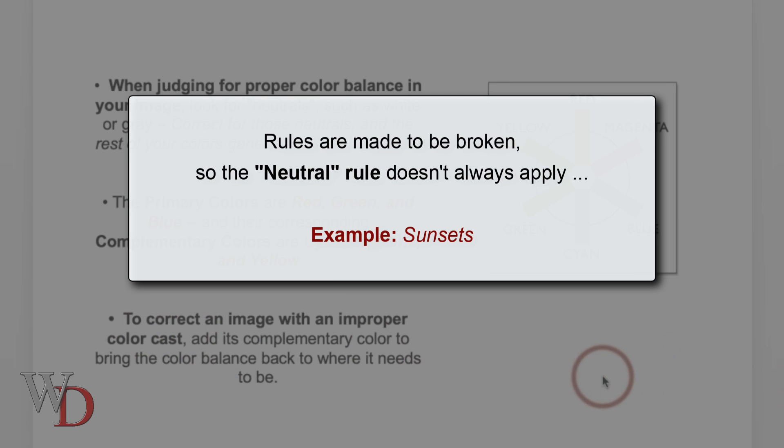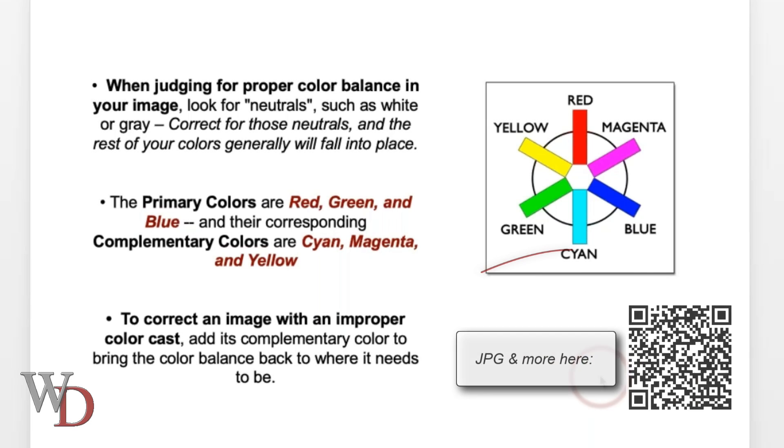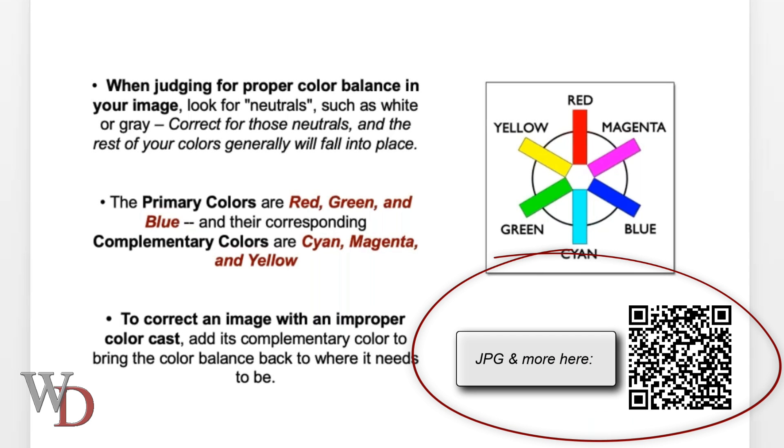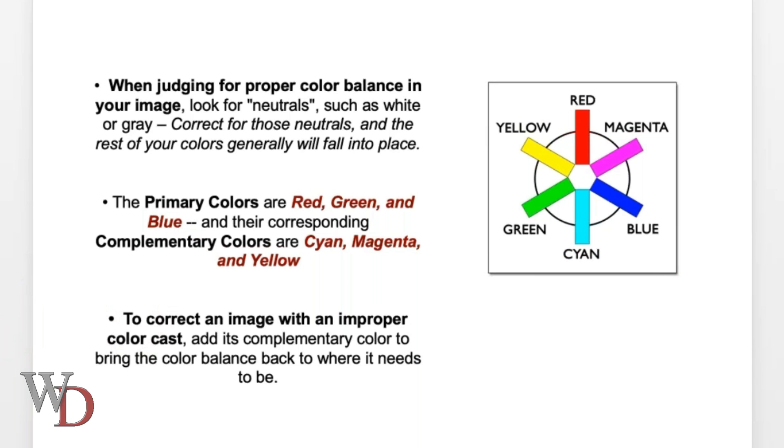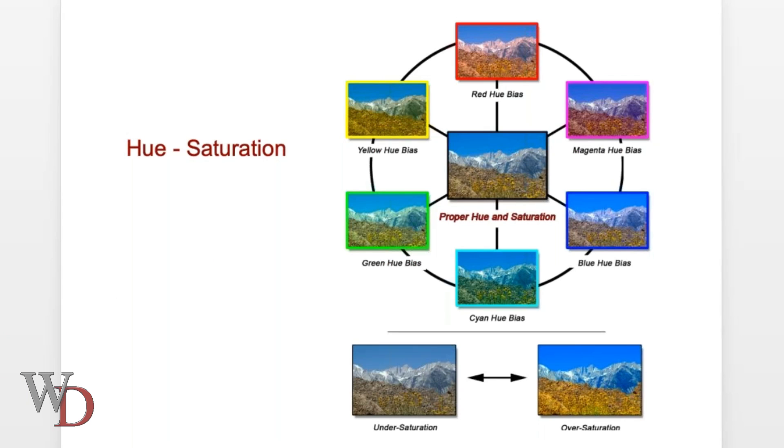The best example of when the neutral rule doesn't apply is the sunset. You don't want to make a sunset neutral — that's part of the appeal of a sunset. If you want a free printable JPEG of this color wheel, you can go to the useful downloads page, print it out, and tape it up next to your computer.